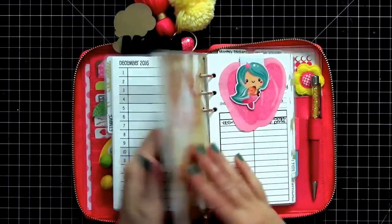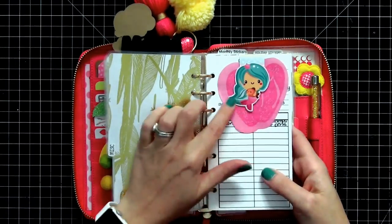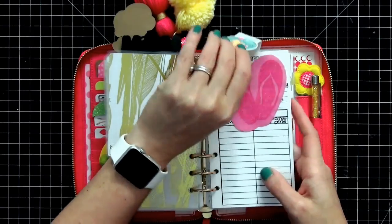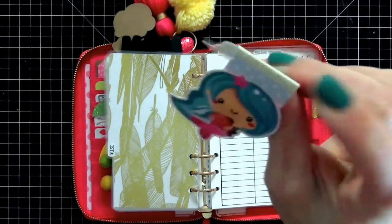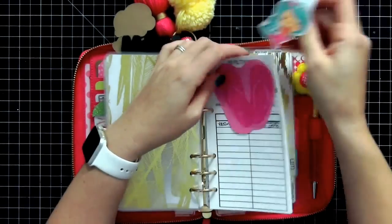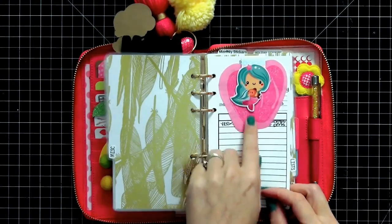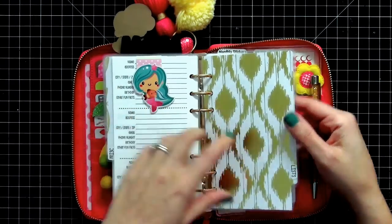My next tab is miscellaneous, where I have my pen pal information — that's private so it's covered up. I have a really cute magnetic mermaid clip from Southern Mess Designs that keeps everything clipped together so if someone goes through my planner they don't see any personal information. I just love the way these clips look.